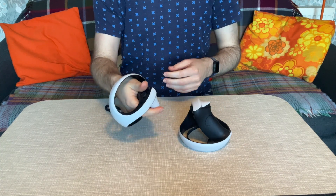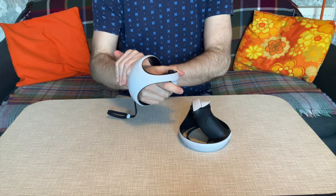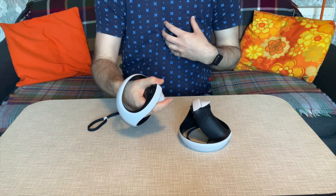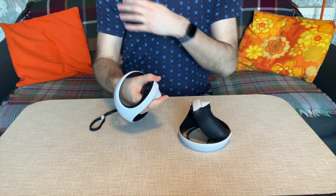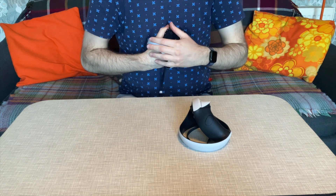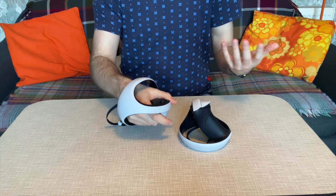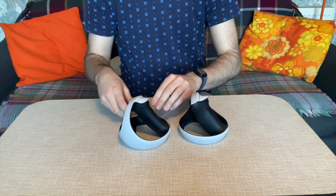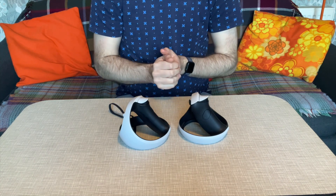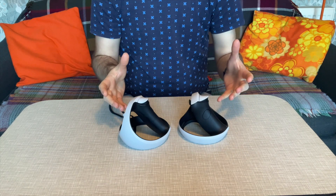Something I really appreciate is the placement of the sensing ring down towards the bottom of your hand, almost at your wrist. This allows the face of your hands to be open to touching things — so in games with inventory management on your chest or hips, you can physically touch your body rather than having the controller bump into you unexpectedly. All in all it's a really nice design, with the main weaknesses being battery life and a slightly fussy USB-C port. But it's a fantastic pair of controllers.